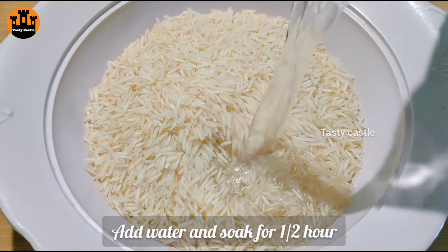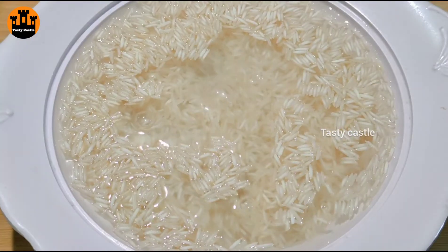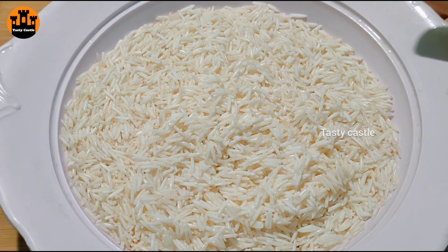Now we will put the rice in. We will use rice measured in portions of 2, 3, and 4 — preparing the rice for the pulao.